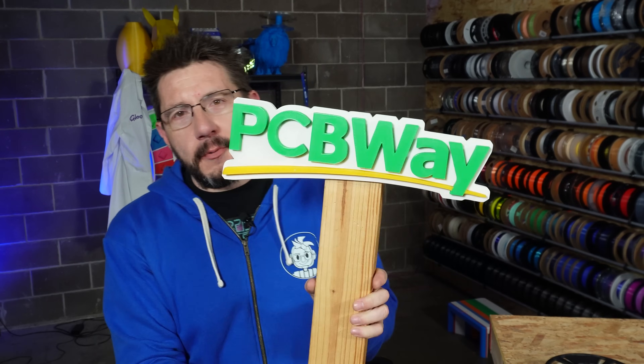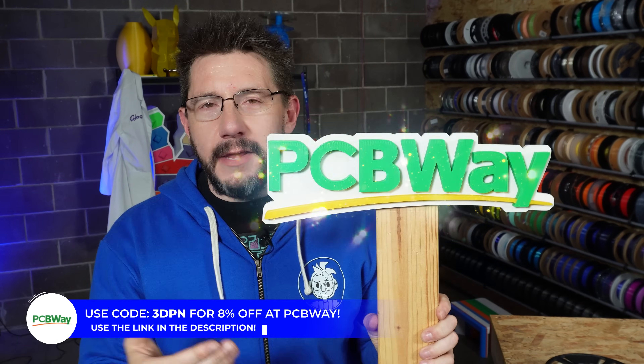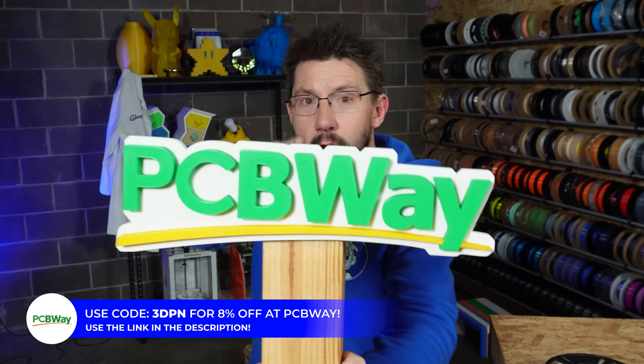Before we explore this, don't forget — 3D Printing Nerd Studios, powered by PCBWay, 8% off, link in the description. You know what to do!